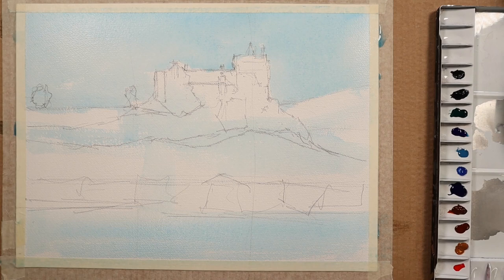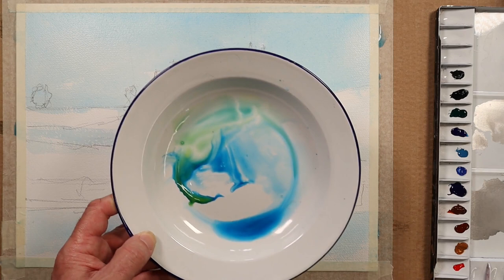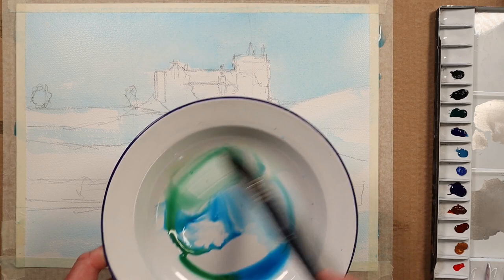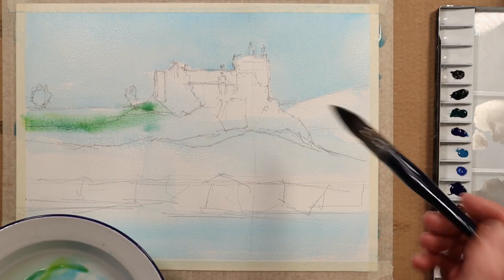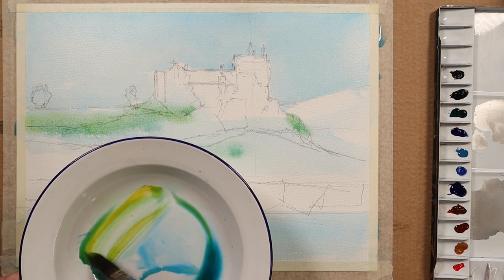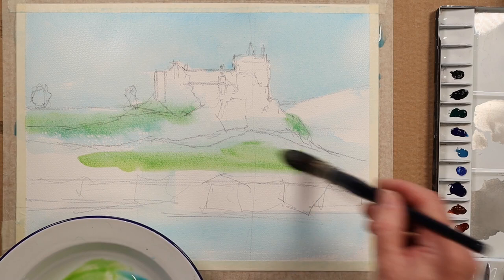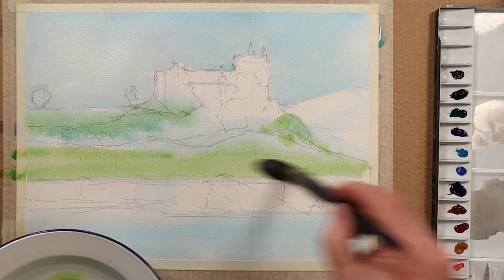I'm picking up some cadmium yellow. I'm working on a plate so it's easier for you to see how I'm mixing my colors. I'm running this green straight into the grassy area up here — no matter if it overlaps into the dark territory. There's green down here too; I think it could do with more yellow in it. There's a lovely bit of sun hitting these greens, so it's really just blocking in the main shapes.